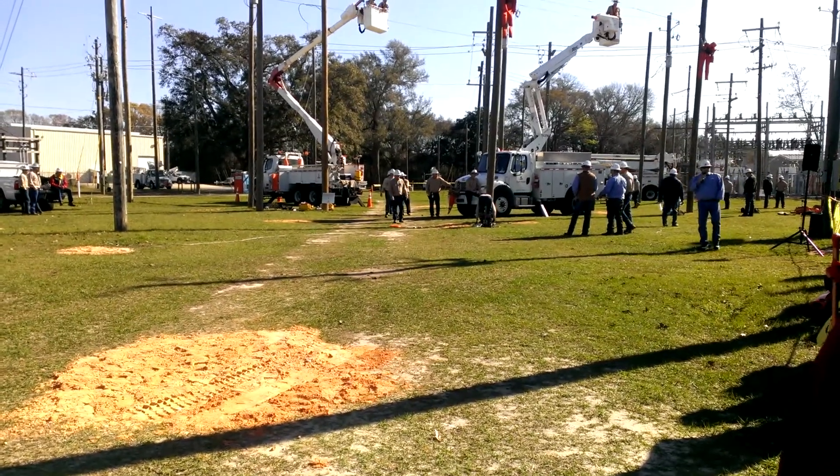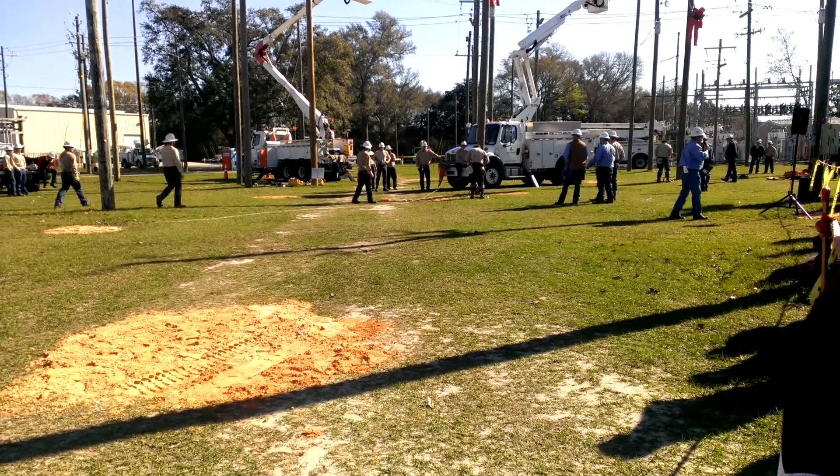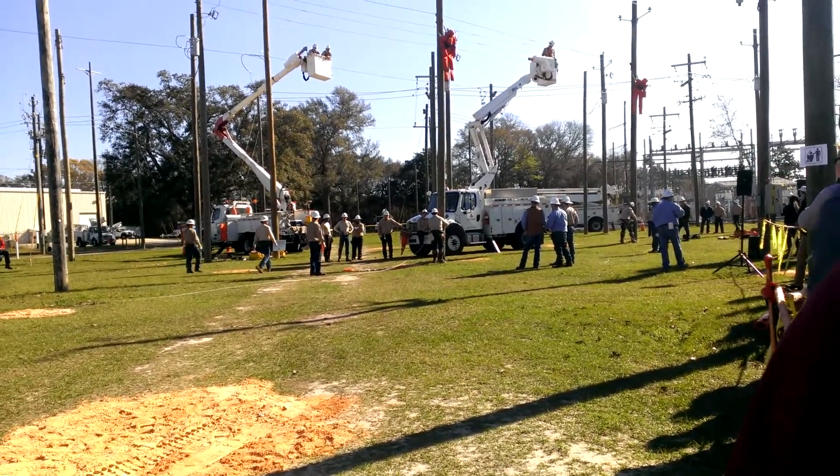A signal 25 — tell the operation center to de-energize the feeder. In other words, to kill the power to the feeder so they can climb up and make the rescue.